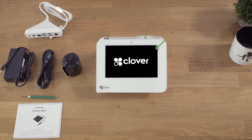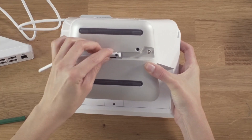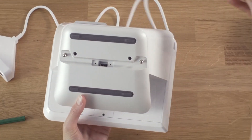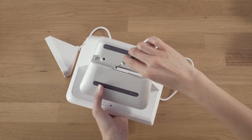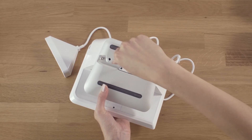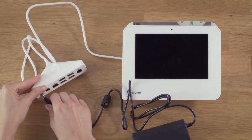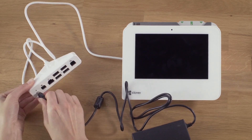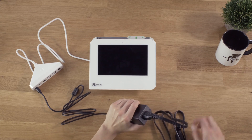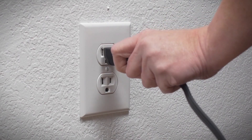Let's get your Clover Mini connected. First, decide the best direction for the hub cable. Use the provided green screwdriver to secure the cable. Next, connect the power brick to the hub and the power cable to the power brick. To power on your Mini, simply plug it in.